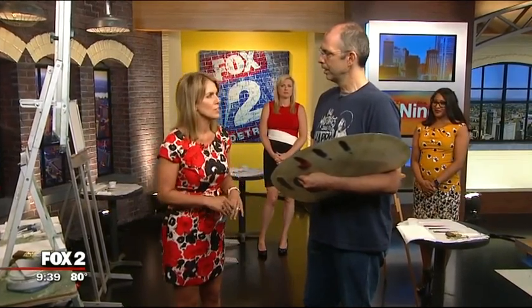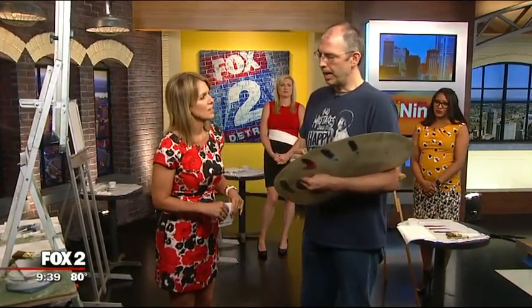What makes you a certified Bob Ross instructor? Well, Bob established a school down in Florida, and anyone can go down there and take a three-week course — a very intensive painting course. And at the end of the course, you are a certified instructor.